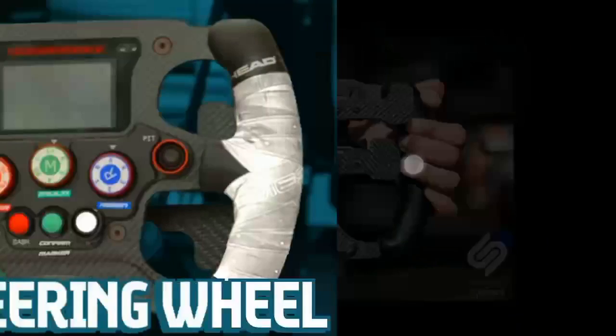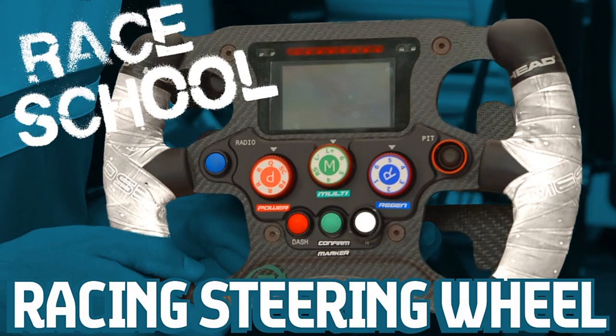Now coming to the front of the steering wheel. This is the front of the steering wheel of the Mahindra Racing, and this is the layout which they used in last season. First we have the radio button which is present on the left hand side and denoted in blue color — this is used by the driver to talk with the engineers on the pit wall. And then you have got on the right hand side a pit lane speed limiter button, so pressing this button engages the pit lane speed limit so the driver does not exceed the speed limit in the pits.